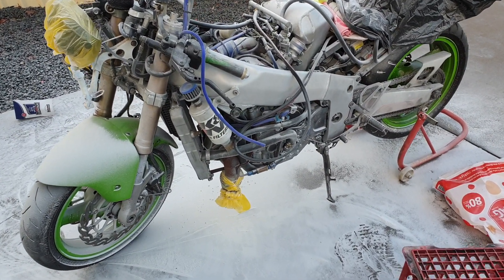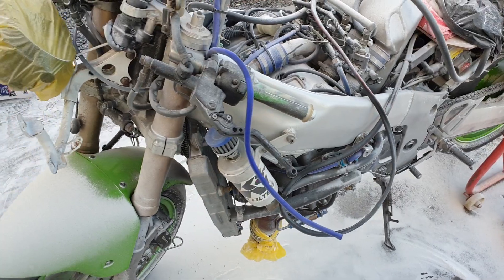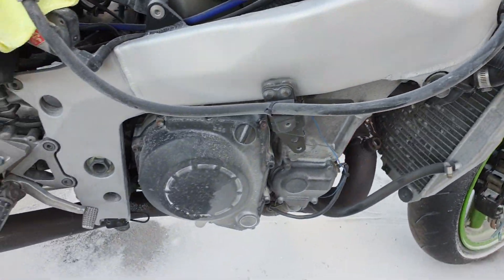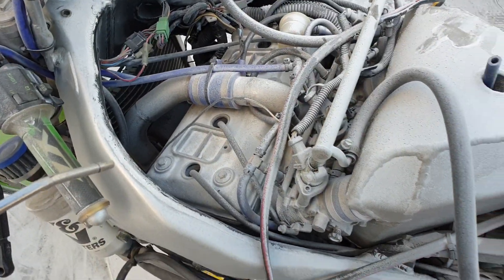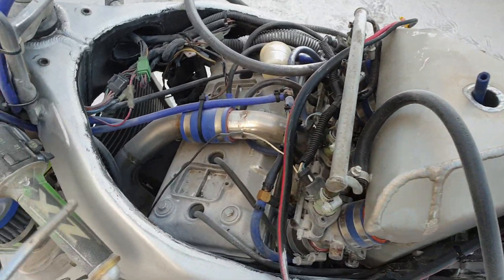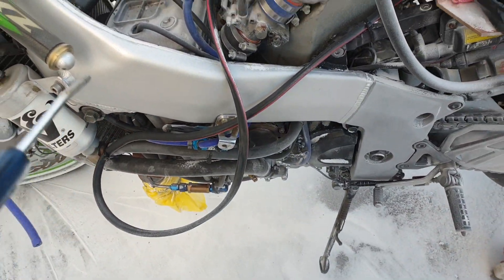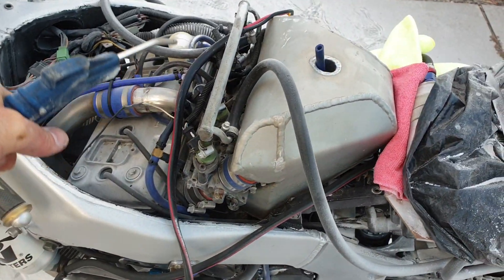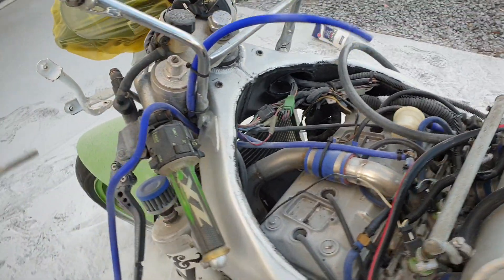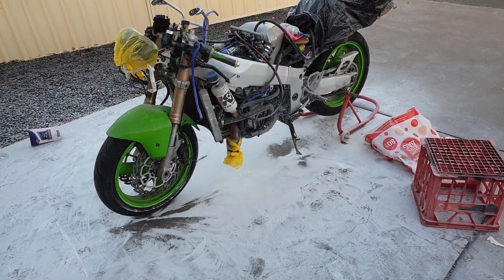So I've done a heap of bicarb blasting — it's pretty good — but the moisture in the air is clogging up the blaster, so I might need to get a water trap for the compressor so I can go for it again. Going to get some more bicarb soda and take the bike down to the workshop and blast it some more.